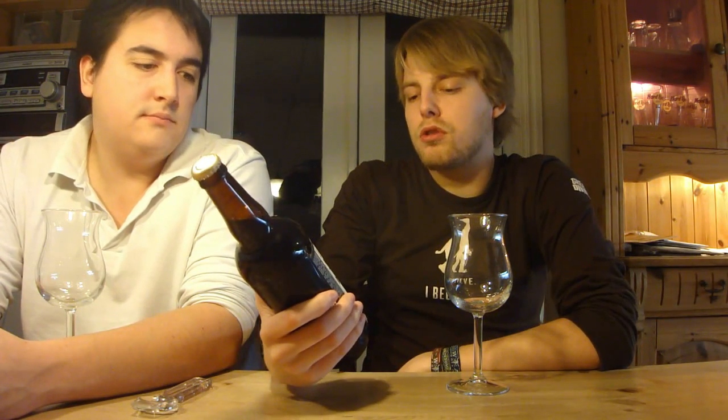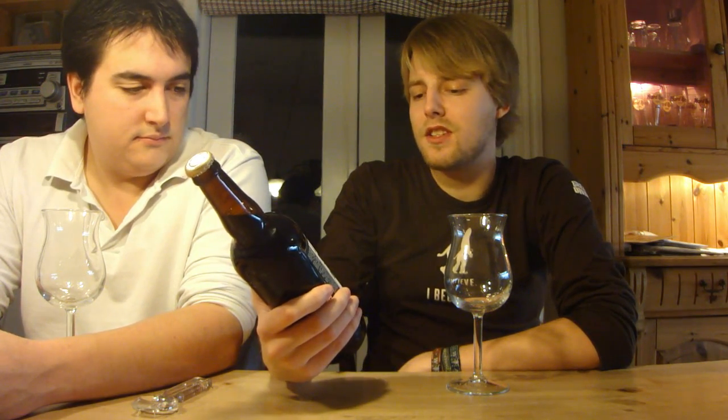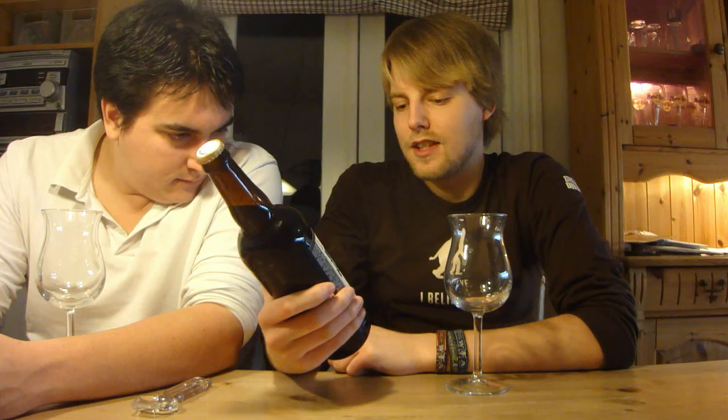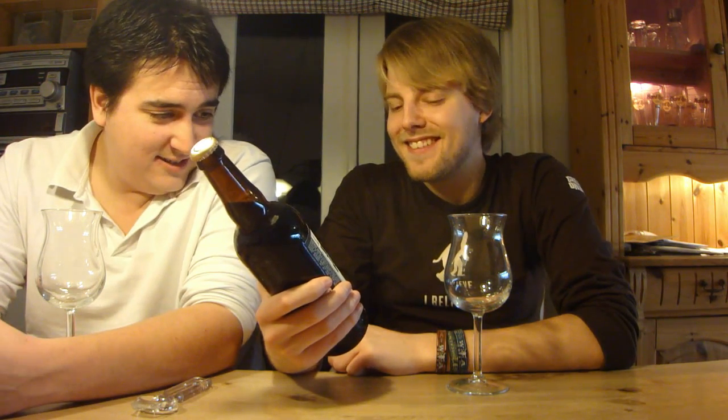We're going to be reviewing a beer from Lagunitas — this is their Wilco Tango Foxtrot, basically their Imperial Brown Ale for the winter season. It's definitely seasonal; it says 'multi-robust jobless recovery ale.' I don't know why it says jobless, but we're not quite in the red or in the black — does that mean we're in the brown?